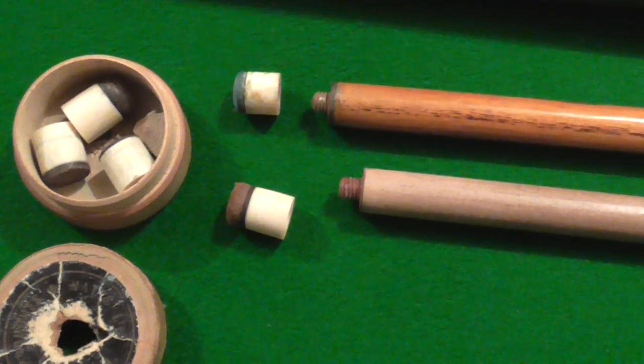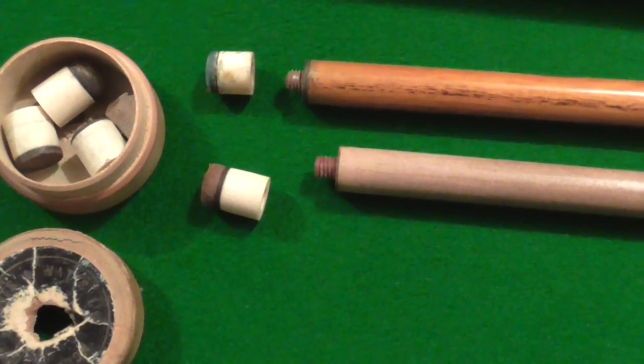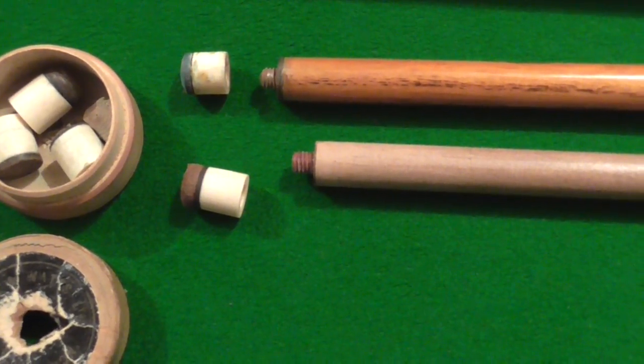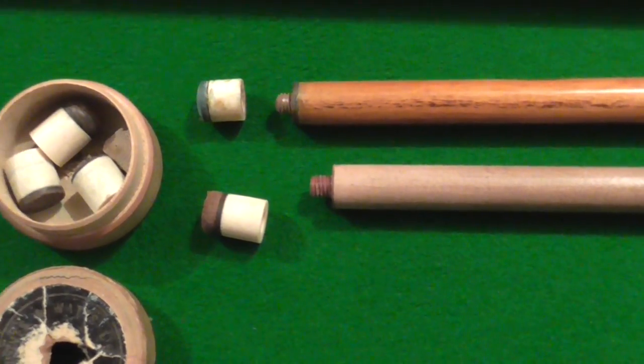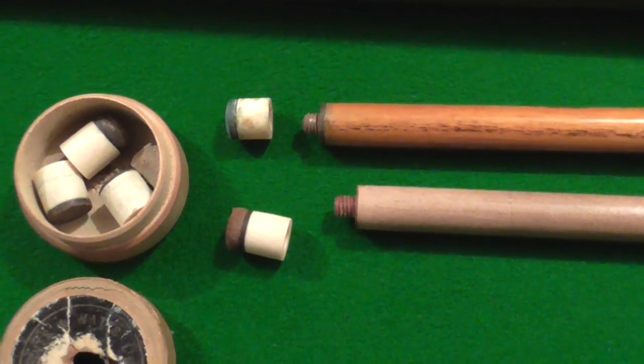This is just to show you early screwing tips. These were ivory and they would screw into either a bit of metal or into another piece of slip ivory put into the end of the tip. These are the earliest forms of screwing tips that you would get. People think screwing tips come out much later. They didn't.